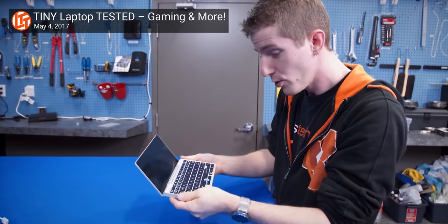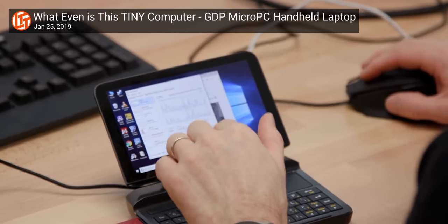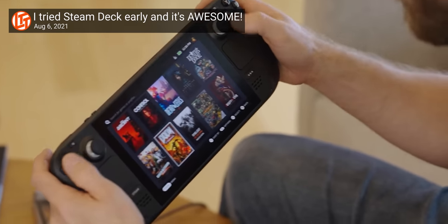As a longtime fan of ultra compact PCs, obviously the one I'm most jacked about right now is the Valve Steam Deck. But there's a company that's been innovating in this space since before the Steam Deck was even a twinkle in Valve's eye. And that, of course, is GPD.